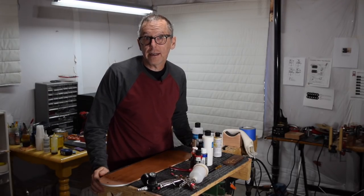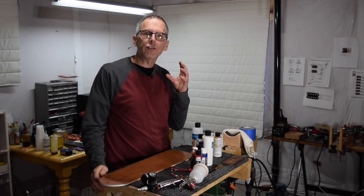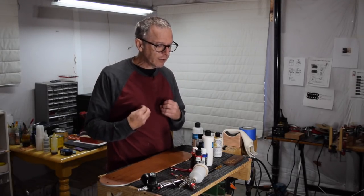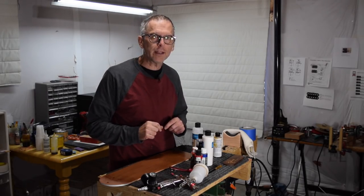Hey guys, it's Chris from Highline Guitars and you're watching another episode of From the Luthier's Workbench. In this episode, I am going to reveal the results of a test that I recently completed on a new water-based clear coating product. So let's jump in and get started.